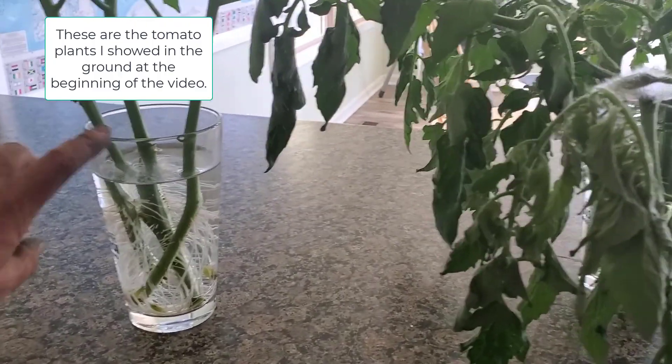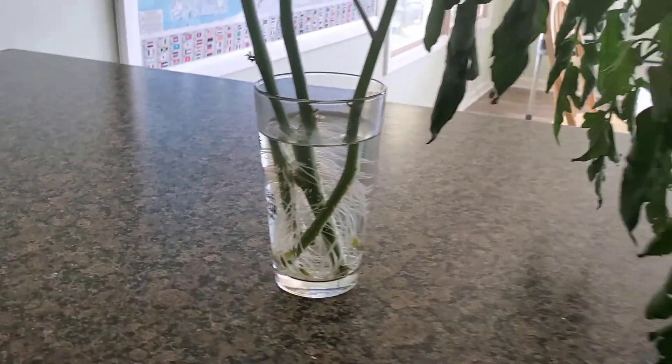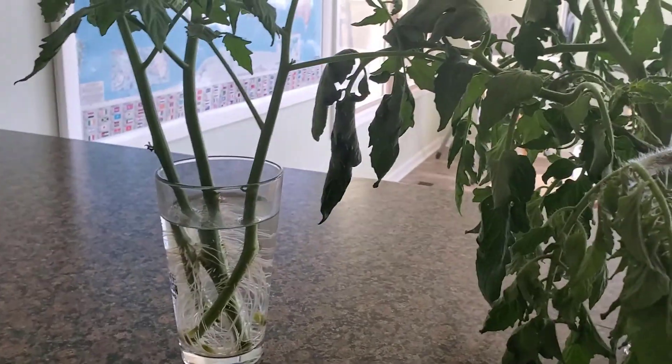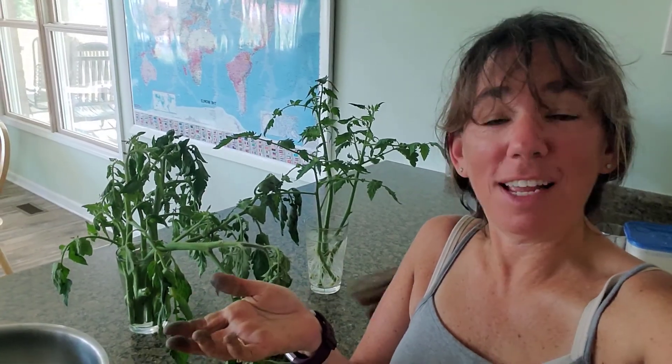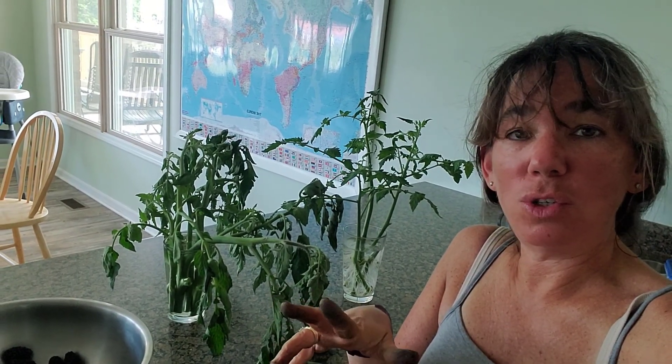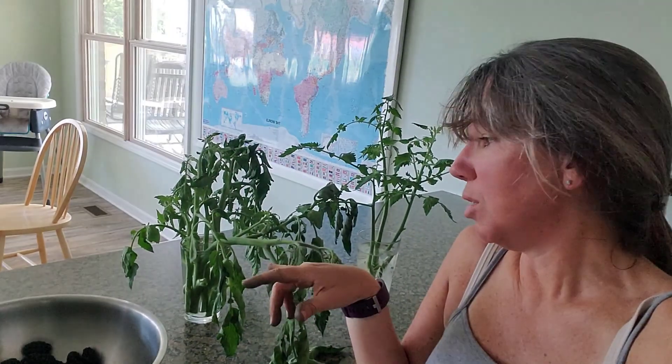You have to keep them well watered as they get used to the dirt, because even though they've got a ton of roots on them, it's still a whole lot easier to get water out of a glass of water than it is out of the dirt. That is how you create new tomato plants out of your existing tomato plants. It takes a little bit of patience, but if you want to save money on purchasing tomato plants, you're not that far behind — maybe a couple of weeks by the time these root and take off in the garden. So it's a great way to increase your tomato production at a fairly low cost.